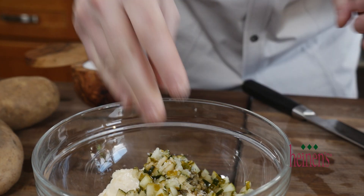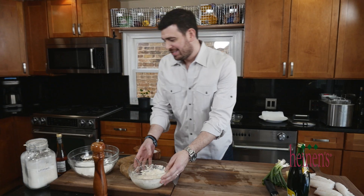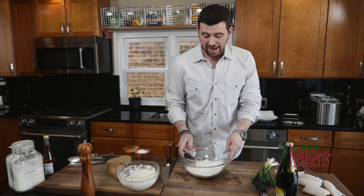We're gonna season it with salt and pepper, a little bit of Tabasco, and we're gonna set it to the side. Now we're going to make the fish batter.